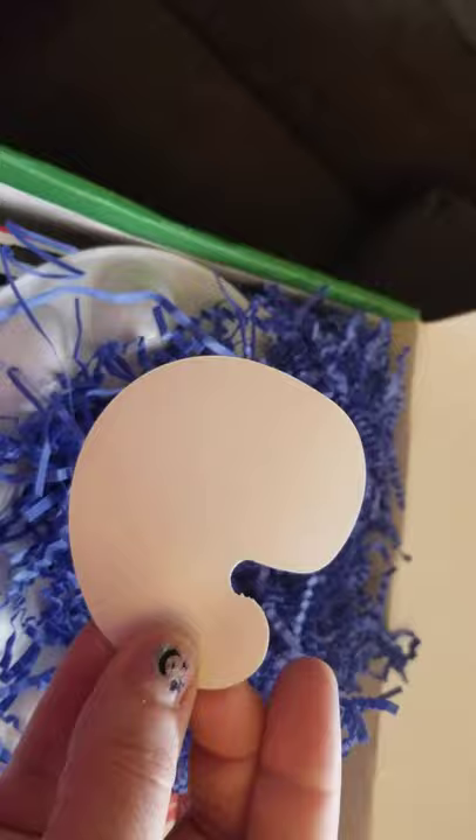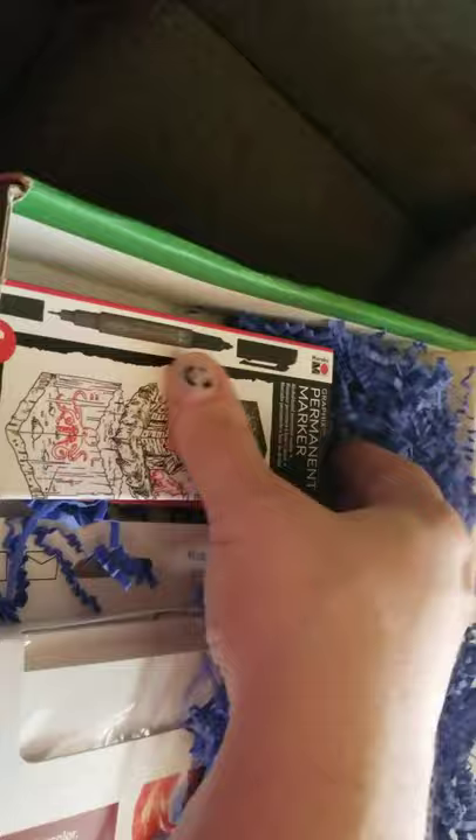The adorable little sticker this month is a palette. Isn't that just cute? And a little Tenwell palette.